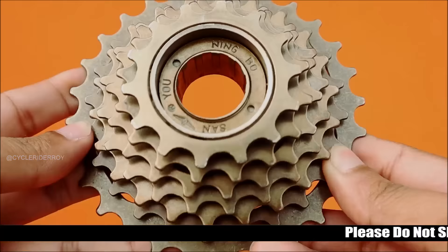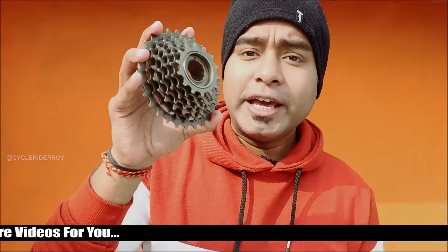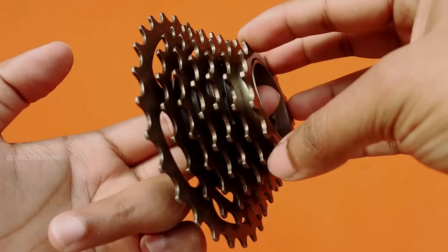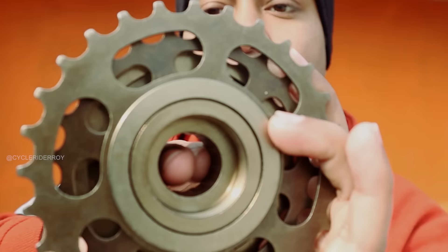What you are seeing in my hand right now is a freewheel. This freewheel is a single group of many gears. To install it on your bike, you match it with the thread on the hub and tighten it. The freehub body is installed inside the freewheel. As you can see, I can easily rotate it. When you pedal, the freewheel locks and connects with the freehub body to move the bike forward. When you stop pedaling, the inner body continues to rotate, allowing continuous motion.